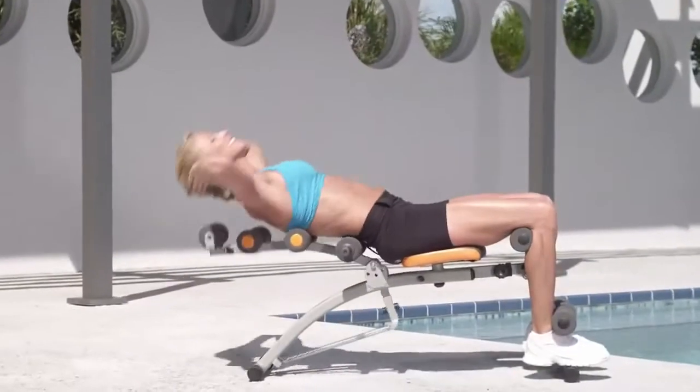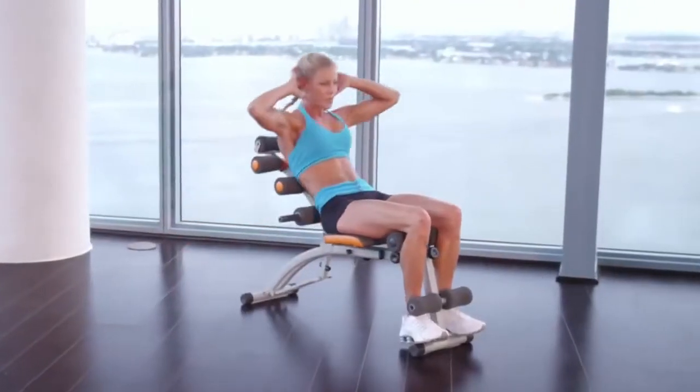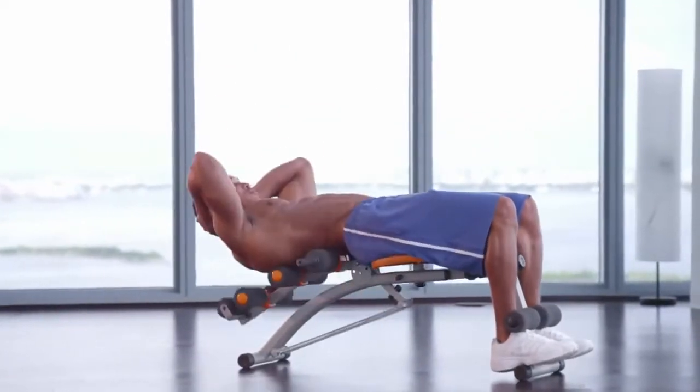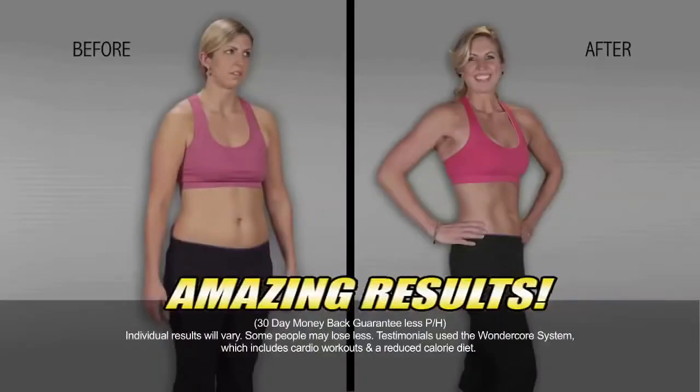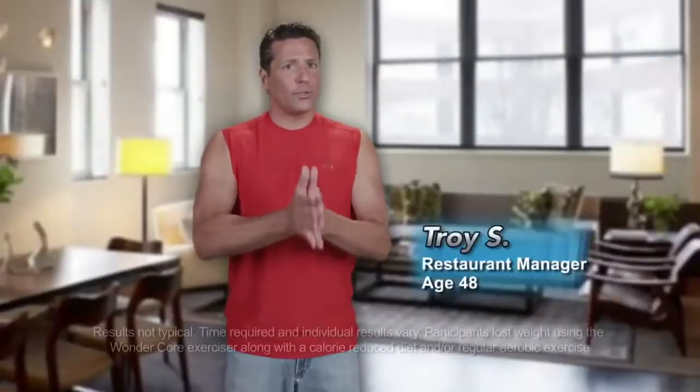Well, if you can lie back on a recliner, now you can work your abs in a whole new way. Introducing WonderCore, the new fitness breakthrough designed to target your entire core and to get you the strong, sexy six-pack abs you've always wanted. It really, really isolates your abs. It's going to give you the definition and tone that you're looking for.